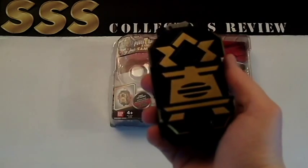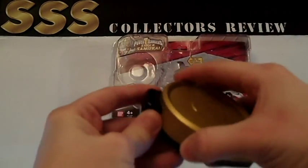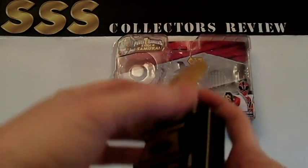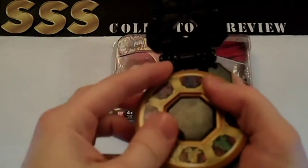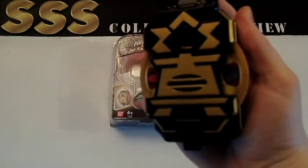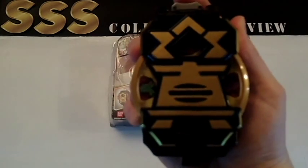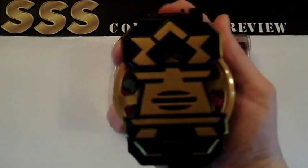It represents pretty much all the basic functions from the show. I'm going to go ahead and take the gold power disc out of here and lift this up. They snap in there relatively easily, sometimes you have to be a little forceful. Close it and press the button down. It appropriates the sounds and spins the disc that's inside.